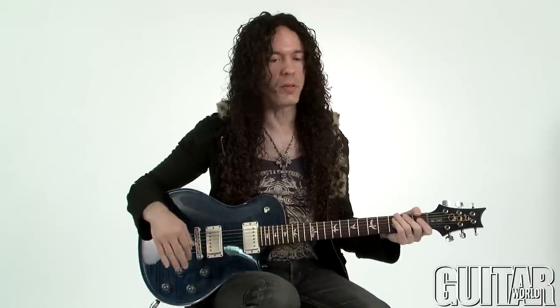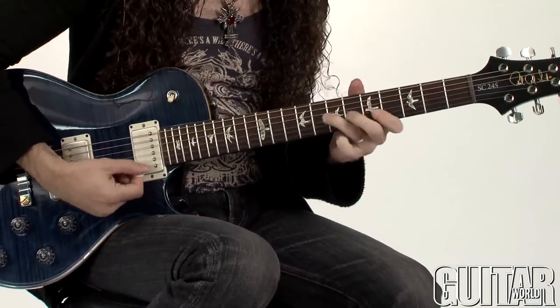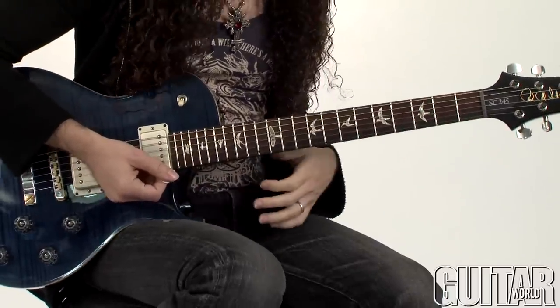A lot of people ask me why I pick like such a weirdo. I think it looks weird, but people here think it looks very cool, so I have a little bit of confidence about that now. The reason is definitely not aesthetic — it's only because I don't like the sound of muted strings when I'm soloing. I just don't like that sound. I want to hear the notes ring out.